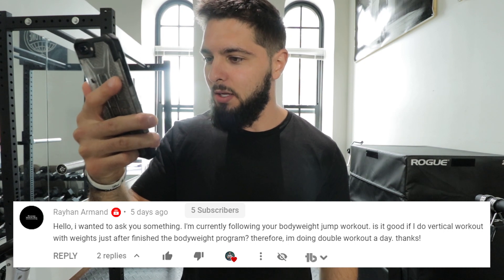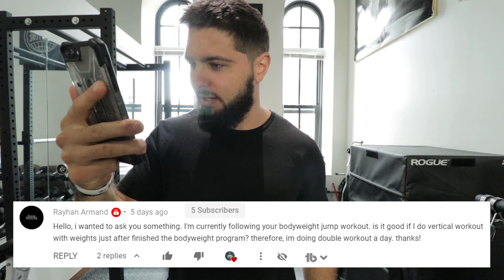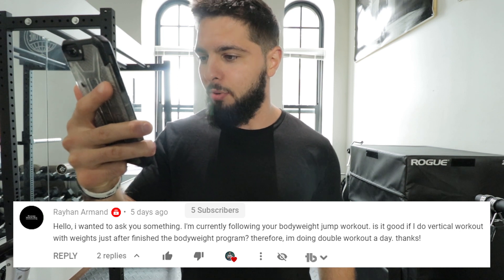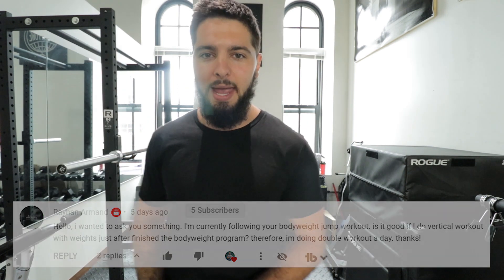Today's question is from a viewer who says: I'm currently following your bodyweight jump workout. Is it good if I do a vertical workout with weights just after I finish the bodyweight program? So essentially, can you take a plyometric workout and a weight training workout and just smash them together for one giant workout of gains?